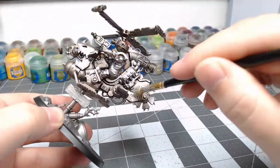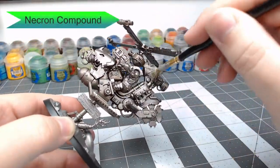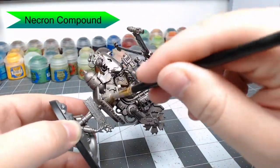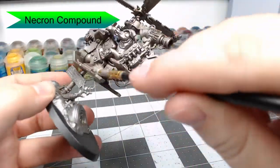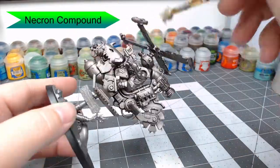Now once the shade is dried, we're going to dry brush the entire model using Necron Compound. This is just going to build our silver color back up so that it is still reflective and it's not completely dulled down by the shade we previously did.